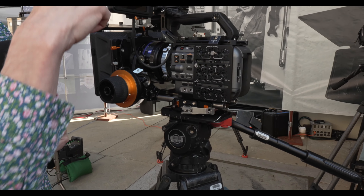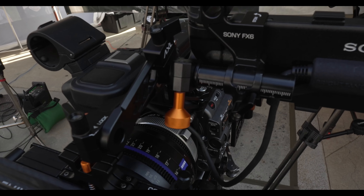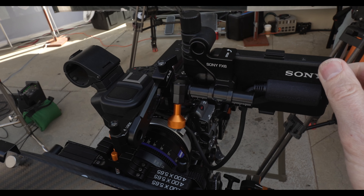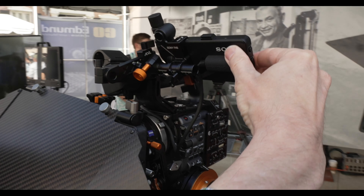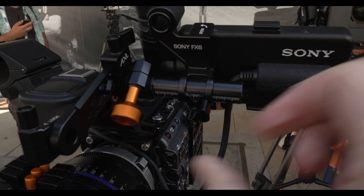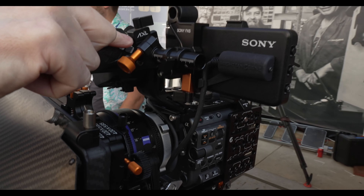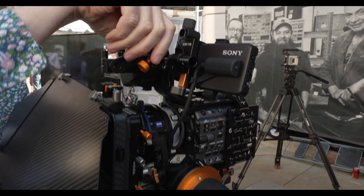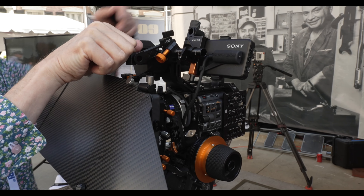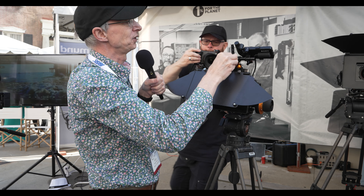The other thing that's really cool is the viewfinder mounting system. This supports the Sony viewfinder so that it doesn't sag or droop. There is an adjuster here for adjusting the tension — this controls how easy it is to move the viewfinder and you can make that stiffer or looser. Then we have another NATO rail here that this slides forwards and back on, so you can move the viewfinder forwards and backwards.